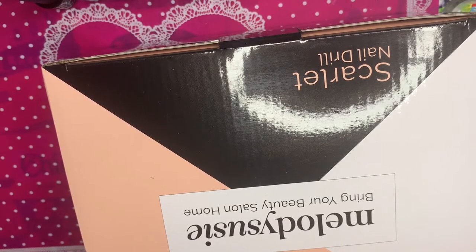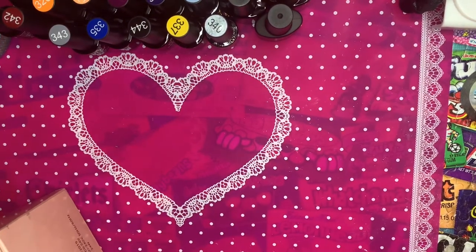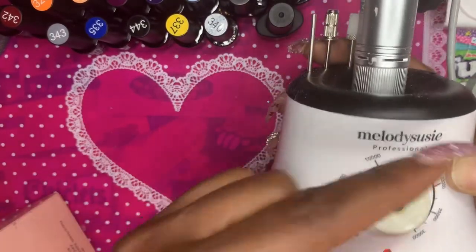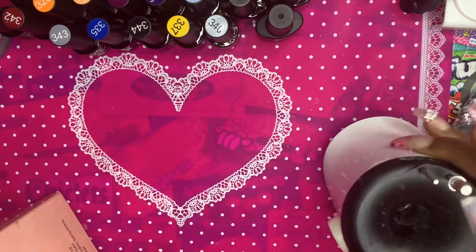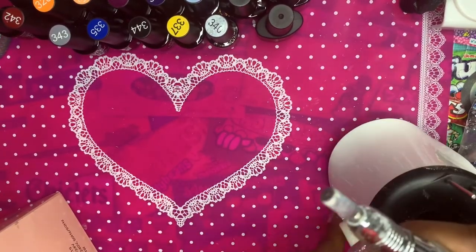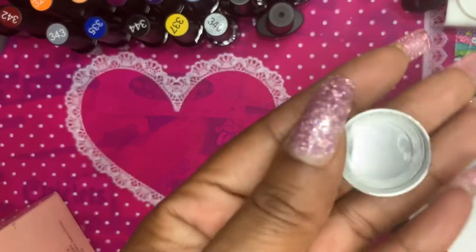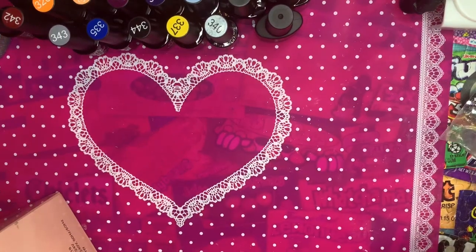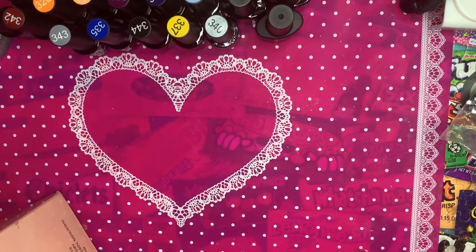This is the new one they sent, but before we open it, let me show you what happened with the old one. Here's the little knob used for the speed — it came off. The hand piece still worked, but when I needed to change the speed it was really difficult. Ignore my crusty drill, I had just finished using it when I made this video because I didn't know the package was going to arrive today.